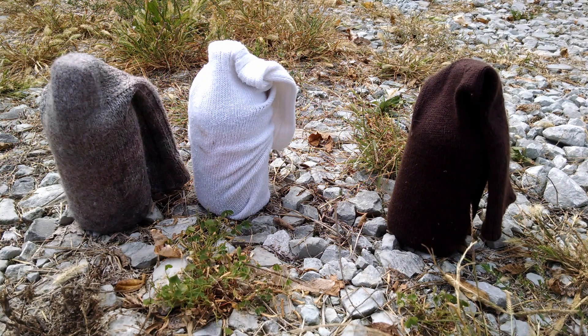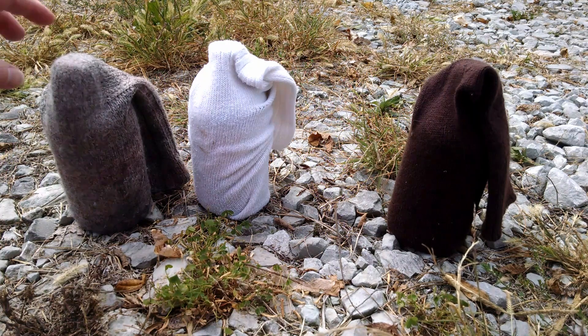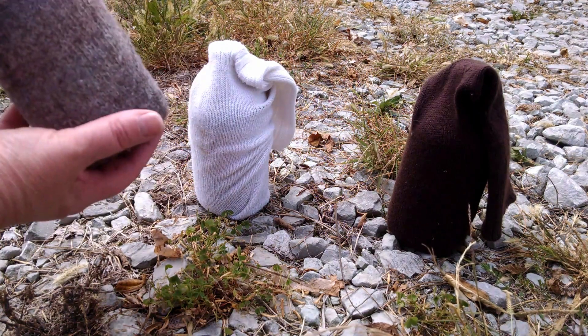So these have been sitting out here for about two and a half hours and the sun did come out for a while, so these have had the sun beating down on them. I wanted to see how they felt, how well they insulated what was inside — obviously the ice in the bottles — and see how they actually feel. Let's look at the wool one first.